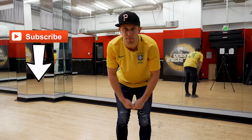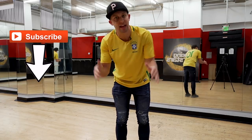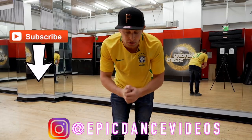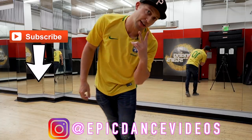Great job on this one! Make sure you go check out the original dance video to get the timing with the music, tag us in your covers at Epic Dance Videos. Check out the new video I just did with Jason — he came and performed live with us, it was so crazy and a huge honor to dance again and share a stage with him. I'll see you guys on the next video.